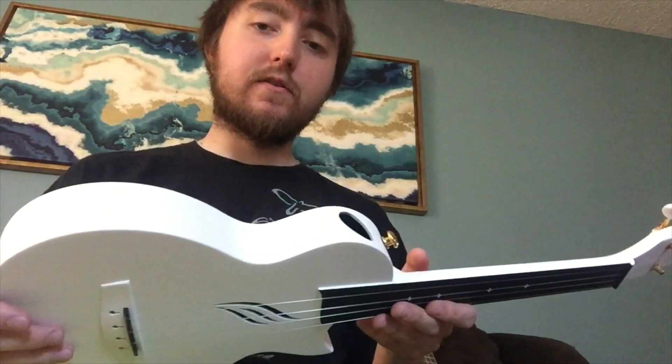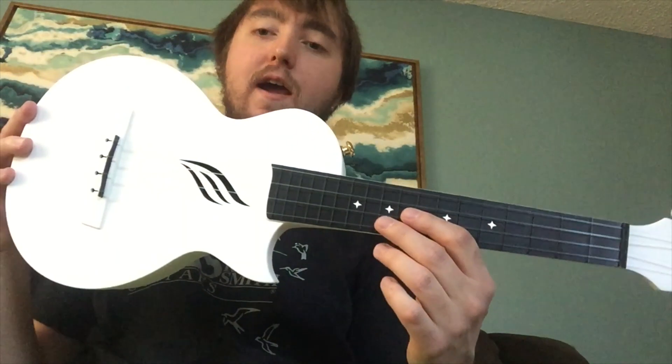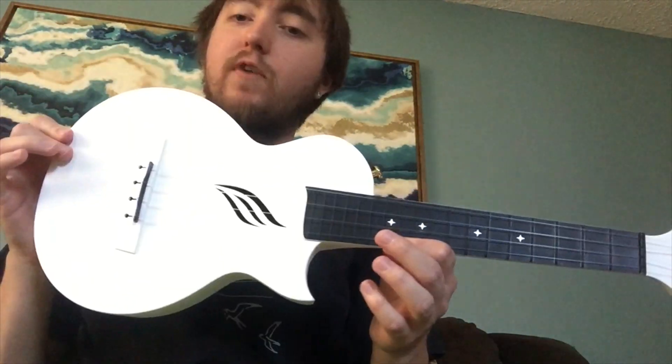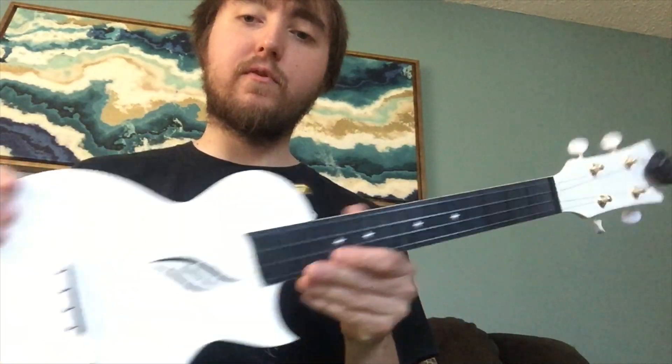I got it because it's not wood, so it's sturdy. Weather changes shouldn't affect the neck or anything. And come on — that Les Paul shape, you rarely see that on a ukulele. I thought it just looked super classy, especially with the gold appointments.